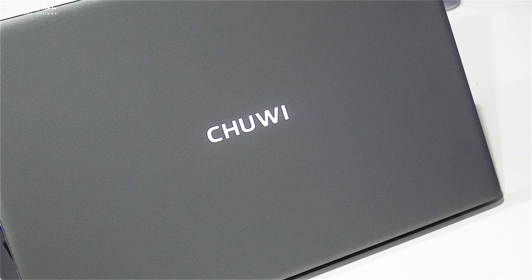Borrowing a page from Apple, they light up the Chewy logo. I'm more of a minimalist — I prefer a cleaner look like you get with the Xiaomi Mi Notebook Pro, which has no branding. The lit Chewy logo is a little more in-your-face, but I suppose it's okay.